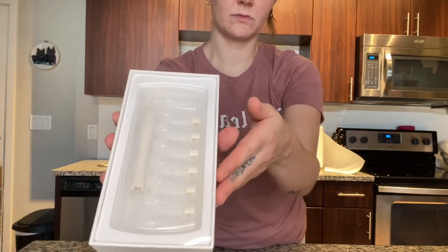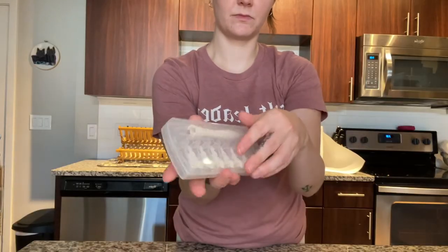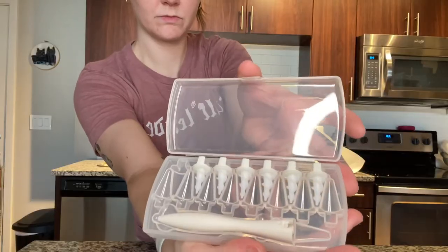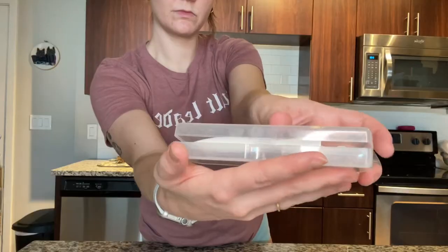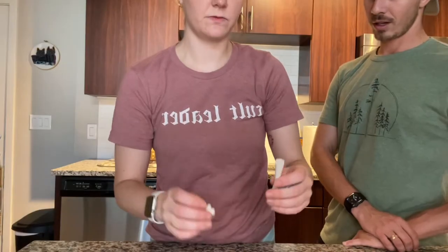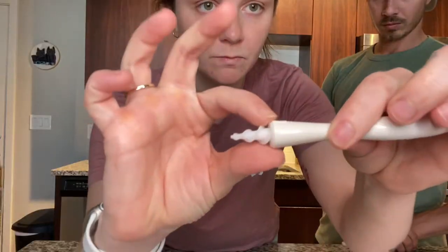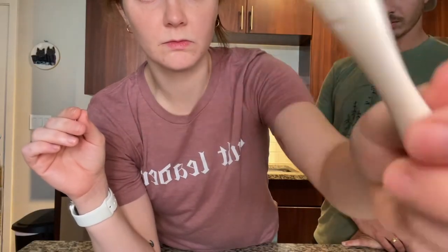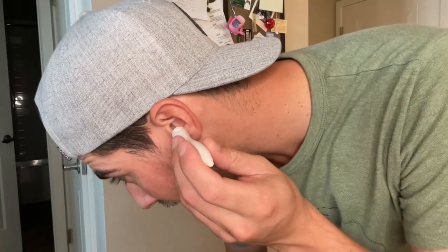The ear wax remover itself actually comes in this really nice case. It's a plastic case and everything has a spot — the long plastic piece is kind of like the hand holder piece, and then each of those different tips are used to actually insert into your ear. They clip on pretty easily to the top, and I loved that they gave you extras because that means you can get more than one use out of this tool.